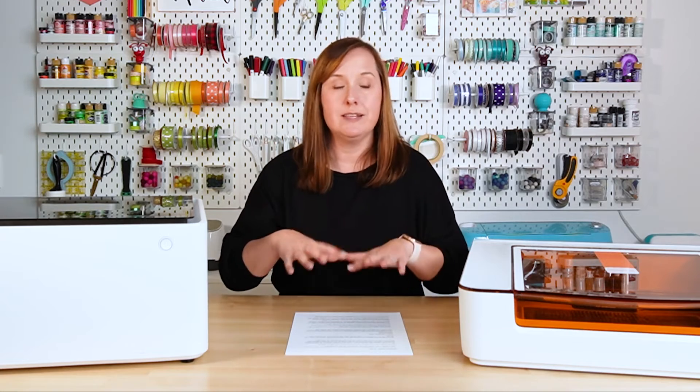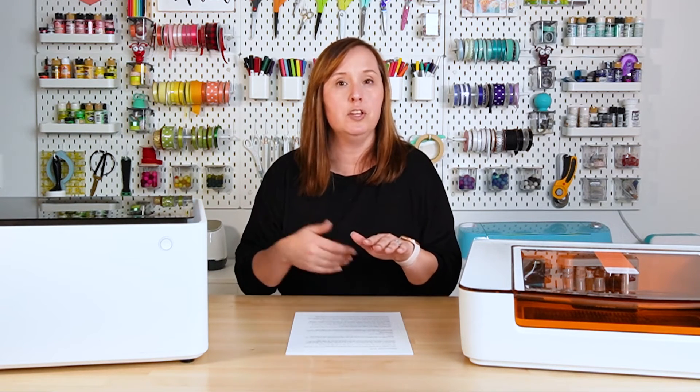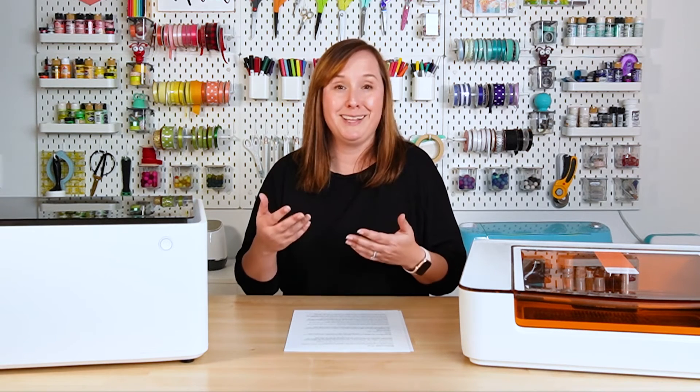The honeycomb tray sits inside the machine and allows small cutouts to drop below the laser as they're cutting, while also providing airflow underneath to help prevent fires. The Glowforge Aura has a built-in honeycomb tray — very nice. Instead of a honeycomb tray, the Xtool M1 comes with triangle prisms — triangular rods you set in the bottom that you rest your material on. They can be a little fussy, they move around, and they're just not my favorite.